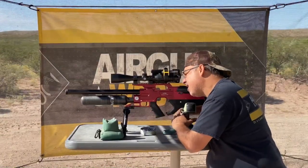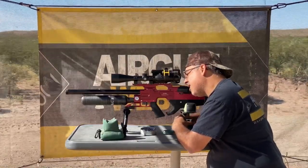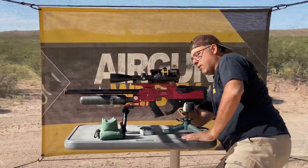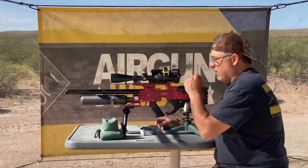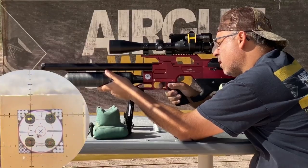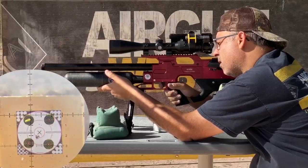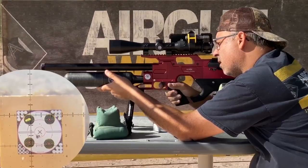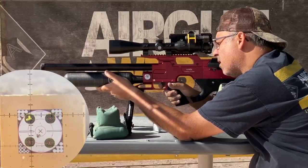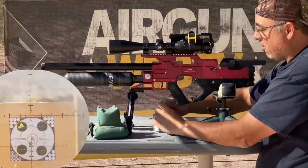I'm going to adjust for windage — I want to try anyway. I'll use my mil dots to get us in the red. Let's see if I can do my job here. There you go — there's another shot group.